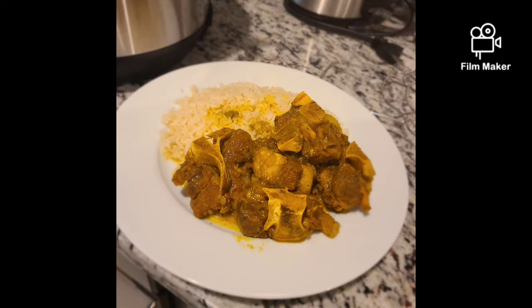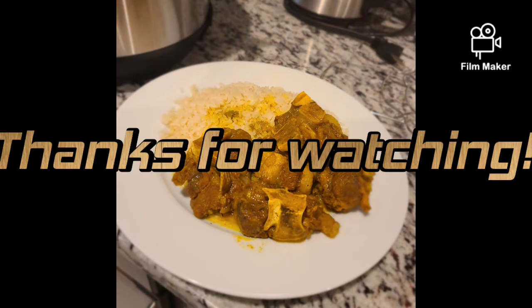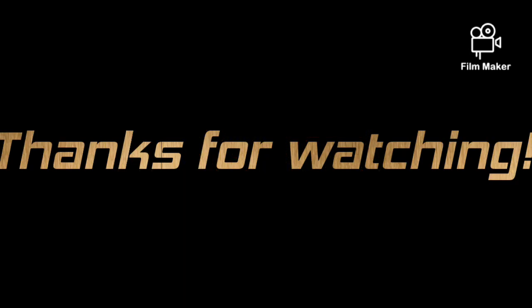Like, share, comment, and subscribe — don't forget to hit that notification bell and stay tuned for more of these videos coming your way soon. Thanks for watching!